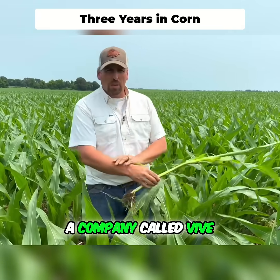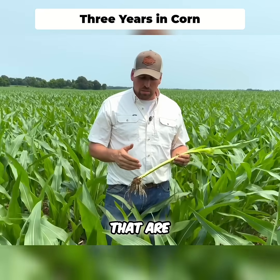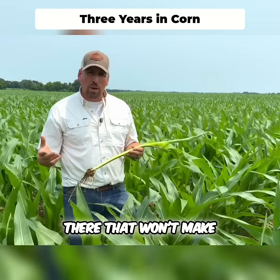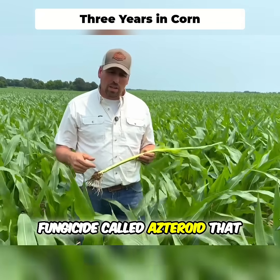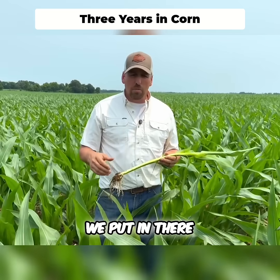We partnered with a company called Vive, and Vive has got several products that are tank mixable, which is hard to come by for in-furrow. We always run into issues trying to figure out what we could put in there that won't make cottage cheese when you start messing with fungicides. They've got a fungicide called Asteroid that is 100% tank mixable and compatible with anything we put in there.